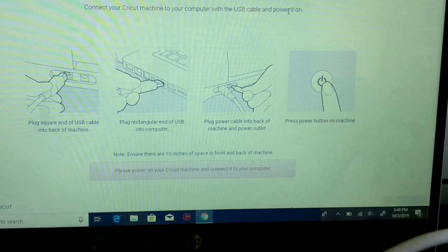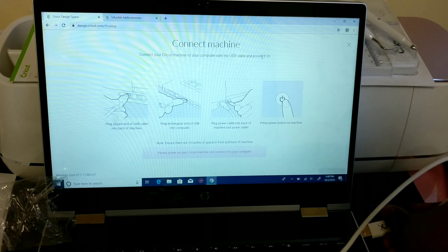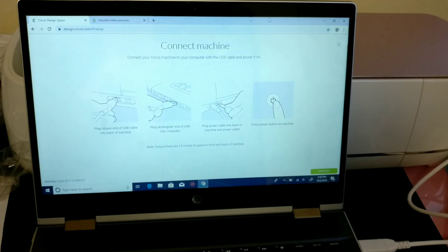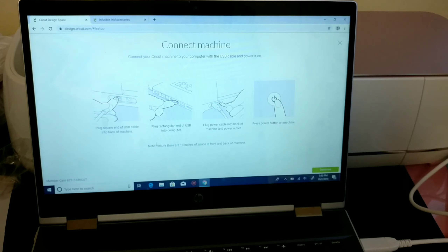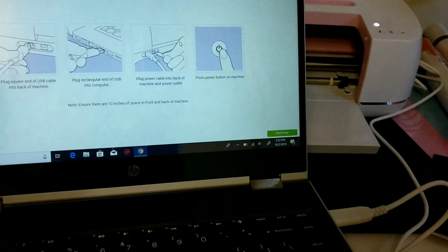I'm now following the instructions by plugging the cable to the computer and then plugging it to the back of the machine. Before we proceed, I want to remind you that if you want to get anything related to Cricut, I'll be hiding links in the description box — please check it out. If you need something you can't find there, let me know and I'll add the link.